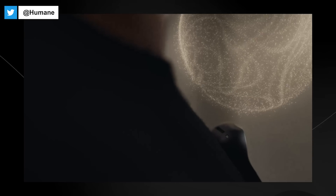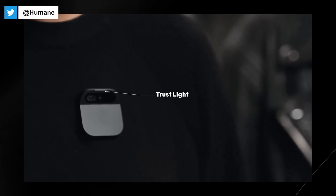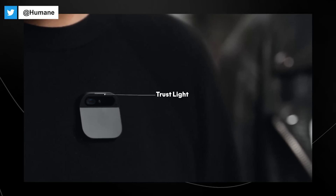It can be really intimate or really loud. It has an indicator we call the trust light that is built directly into the AI pin's hardware via a dedicated privacy chip. The trust light indicates when its input, optical, or audio sensors are active, ensuring full transparency and data security.